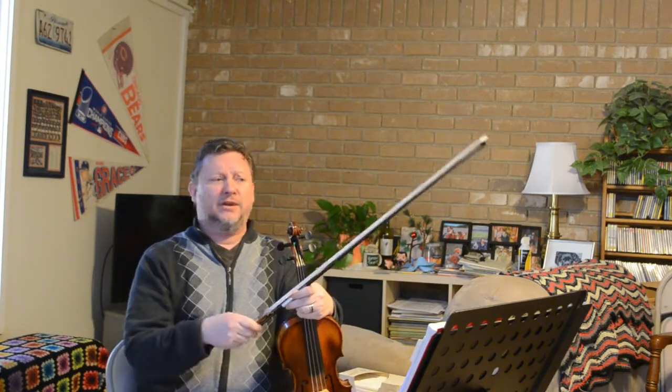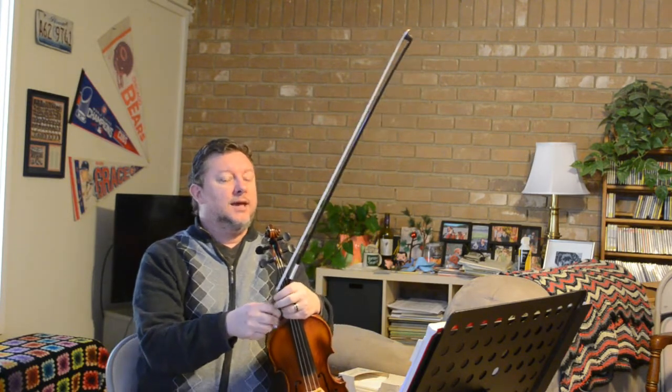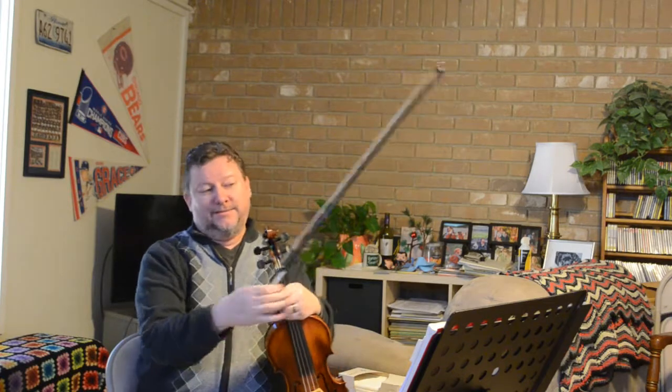I haven't done a talking-to-you-guys video in a really long time, and I know you've all been waiting with bated breath for me to get up here and talk for 20 minutes. That aside, today's video is going to be a little bit different.